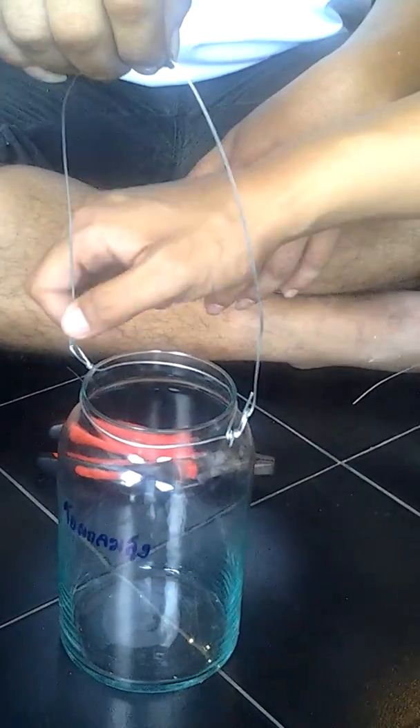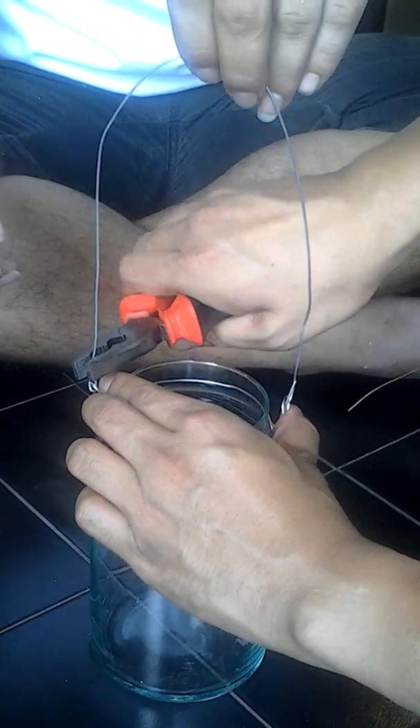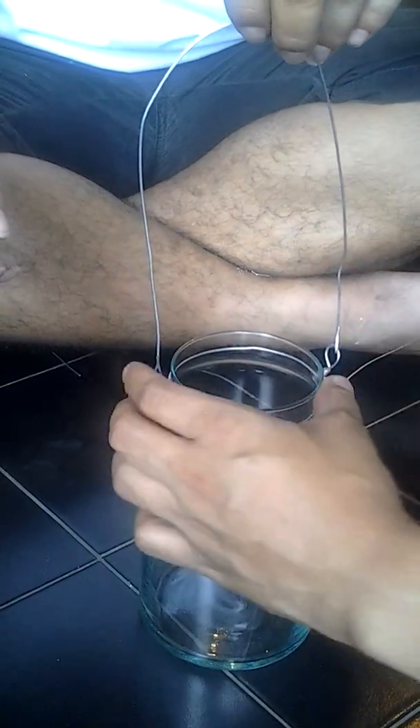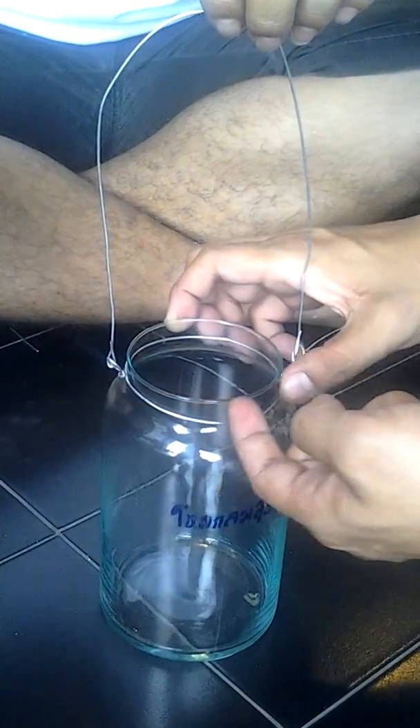So this is the complete piece here. You probably want to tie this so it gets a lock on here. This won't hold because it doesn't have the grid here, but yours does.